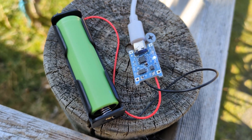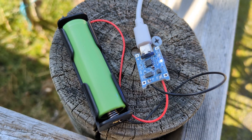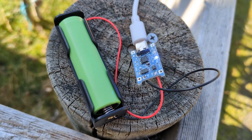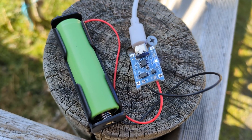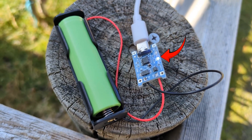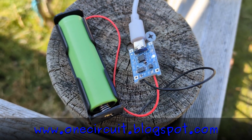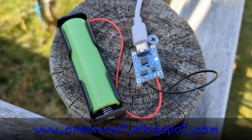Not sure what the problem is with the IP2312 — could be a bad batch. I might continue testing it and extend it out to two cells and see if that works. But this battery is fully charged and that's the main thing. So onwards and upwards — let's get to the programming of the ESP32 C6.